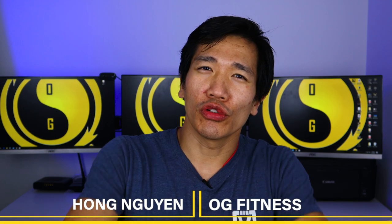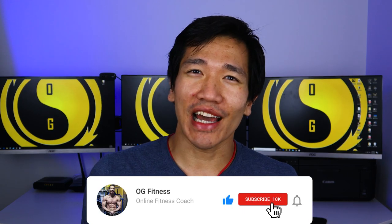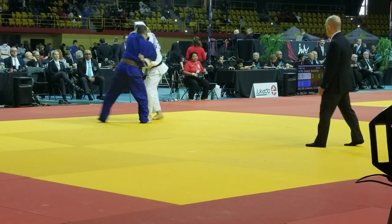What's up guys, Hong Nguyen here for OG Fitness. In today's video we're going to talk about the dangers of judo for older guys. If you're new to the channel, welcome — consider subscribing. This channel is all about fitness and martial arts for older guys. I'm 41 years old, I've been doing judo now for about four or five years, and I did Brazilian jiu-jitsu for six, plus a bunch of martial arts growing up when I was younger.